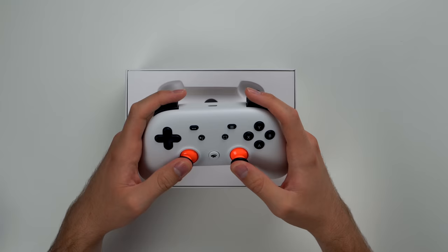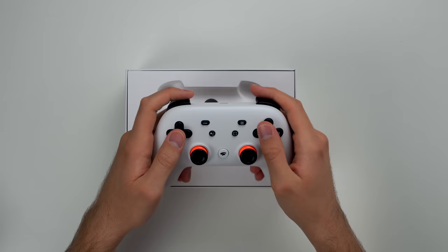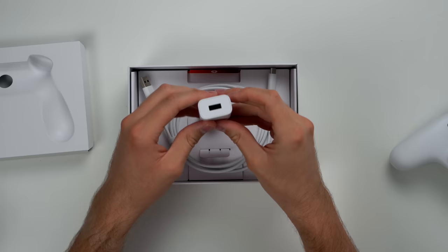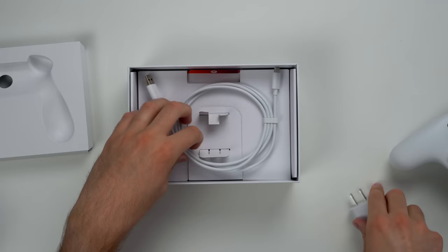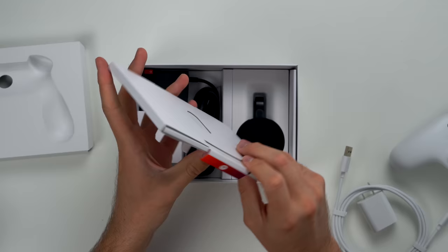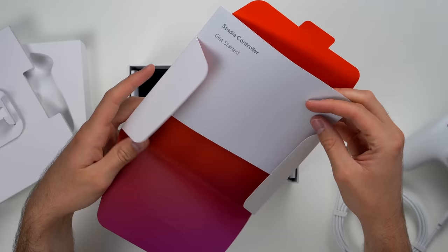That's actually a very nice feeling controller. The triggers feel nice, the buttons are all clicky. And if we open this up, we have our power brick with a USB-A port on it, and then a nice little cord - USB-A to USB-C, like it said on the box. And then we've got some sort of manual. It is pretty nice packaging - they did not skimp on the cool unboxing factor.